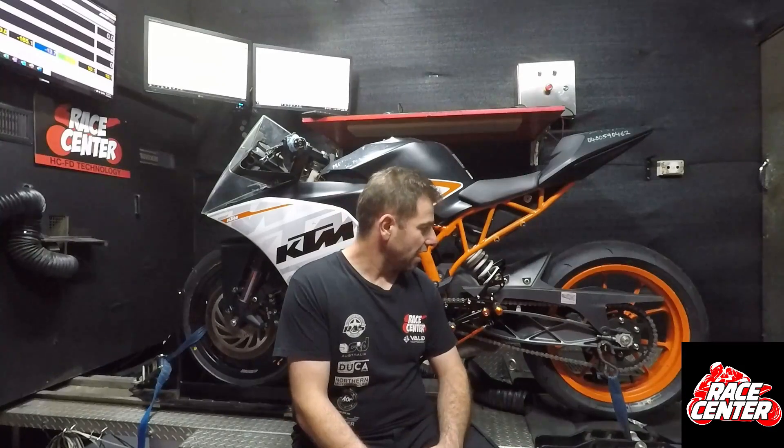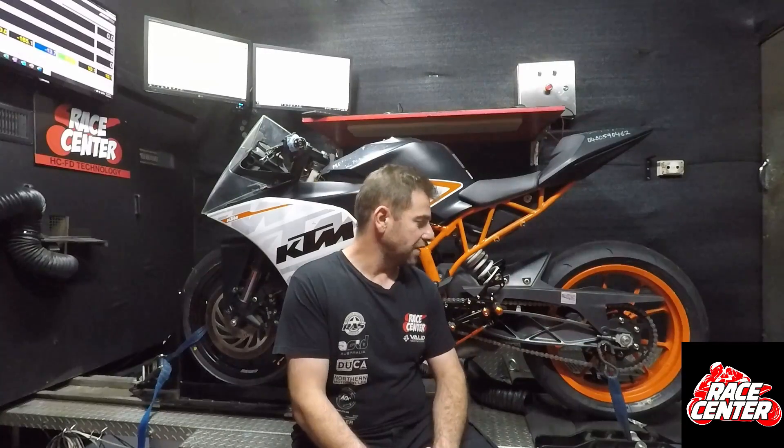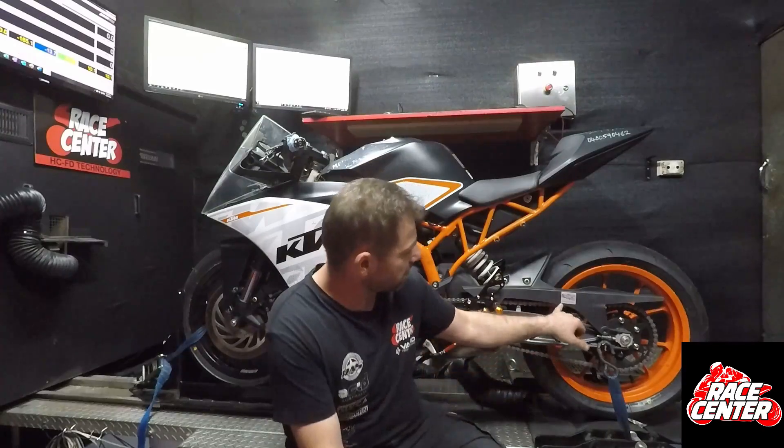It was actually due to the chain being too tight, and we've adjusted it. You might think that's a silly thing, but where the bike was previously they actually adjusted the chain as per the manufacturer's recommendations, and where that becomes a problem on bikes like a KTM is that different manufacturers have different ways to measure chain slack.